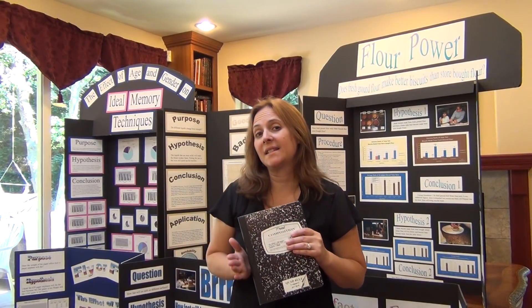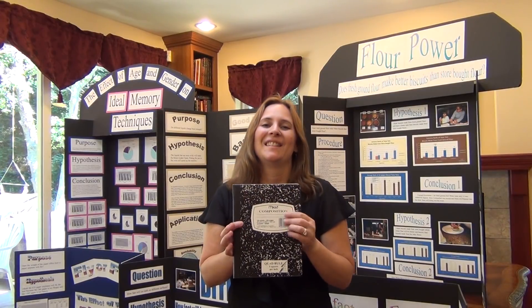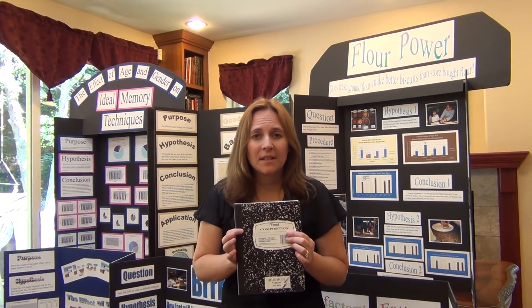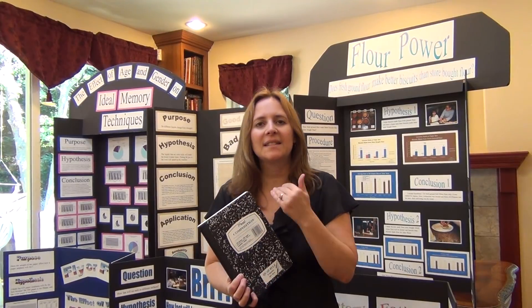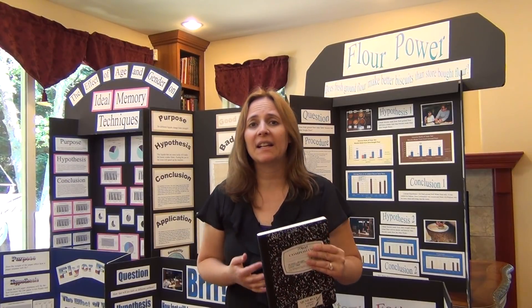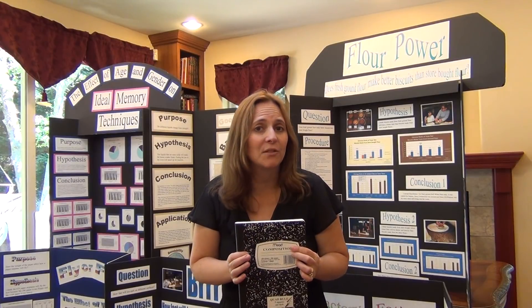The second step for a scientific project and an engineering project is to start a journal. Everything should go into your journal. Someone else should be able to come and read your journal and be able to recreate step-by-step everything that you did. So all the procedures, all the things that I'm going to talk about, the data collection — all that stuff should be reflected in your journal. It's best if it's handwritten,